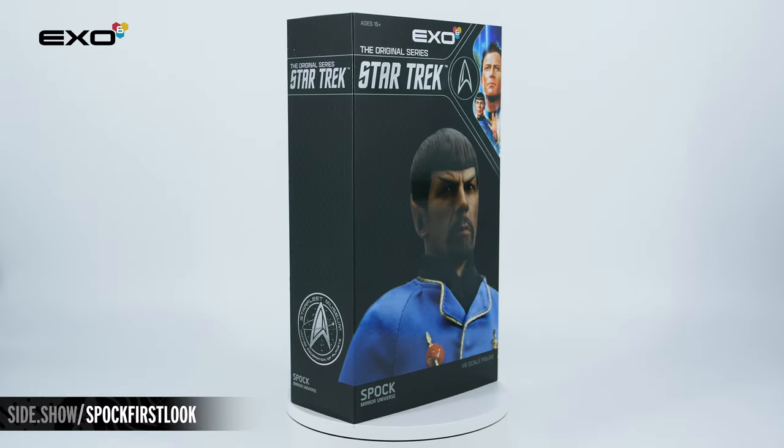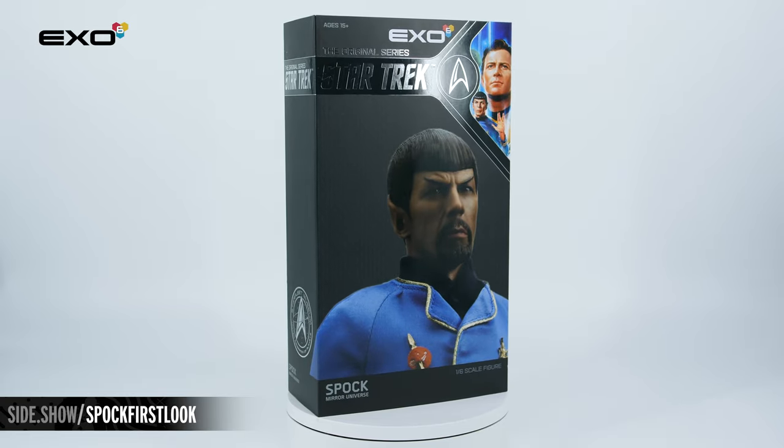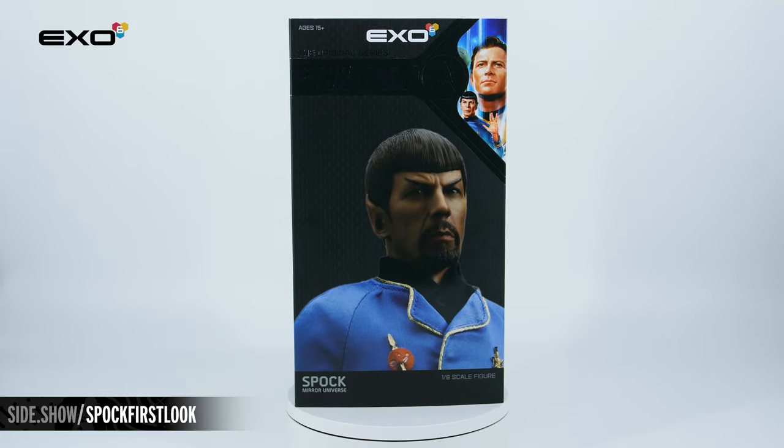Hello and welcome to Sideshow's First Look. Today we're looking at the Mirror Universe Spock Six Scale Figure by X06.